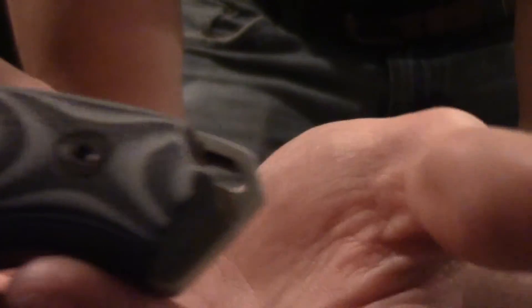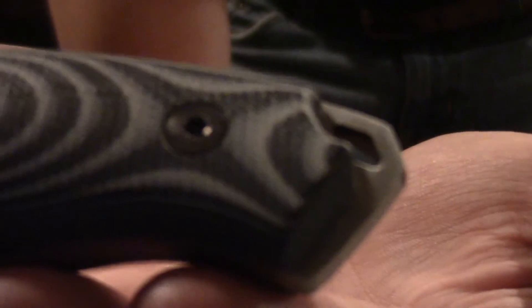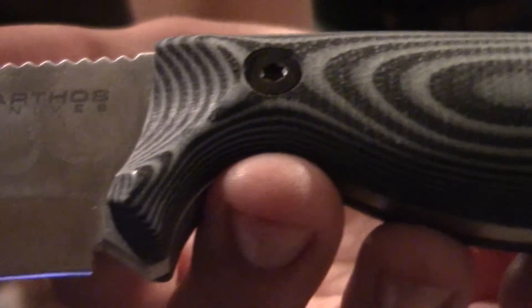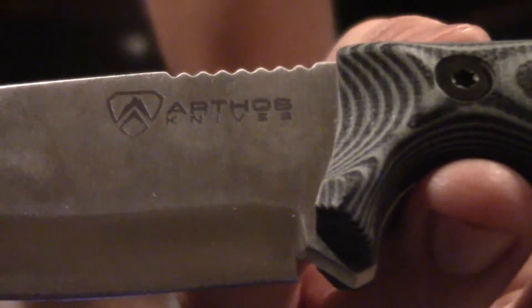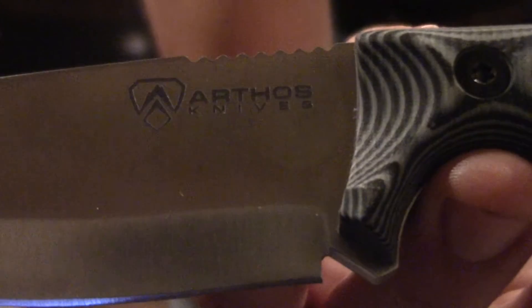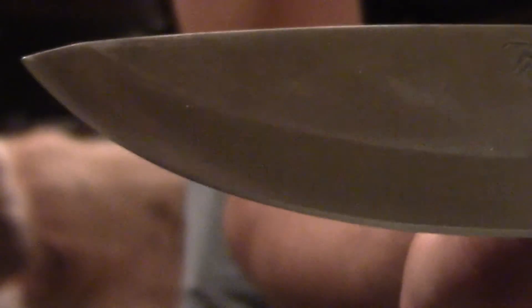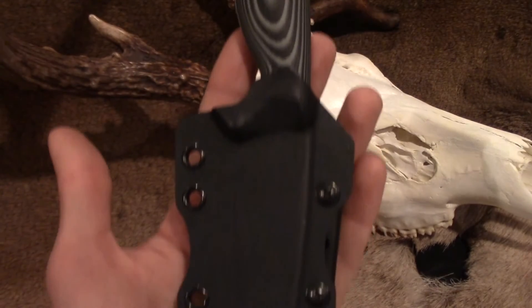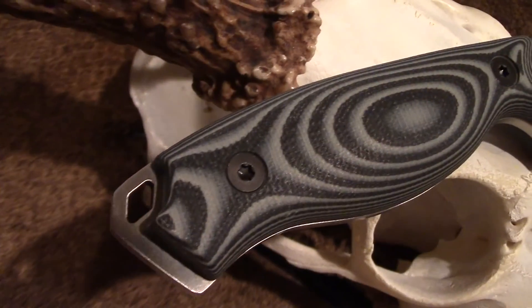Thanks for stopping by everybody and don't forget to go check out these knives at ArthosKnives.com. Buy one as a gift for a buddy or you can buy a couple for yourself. They're high quality knives, you guys won't be disappointed. There will be a link down below in the description that will send you right to their website where you can check out all the different color options and styling and everything else.